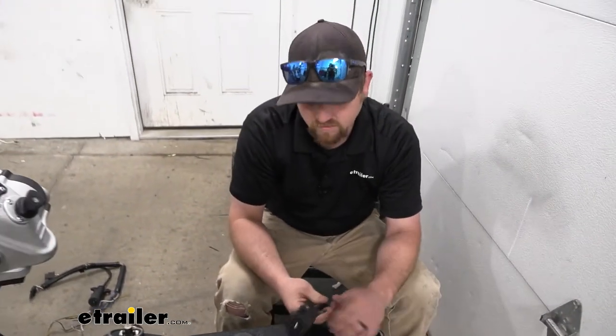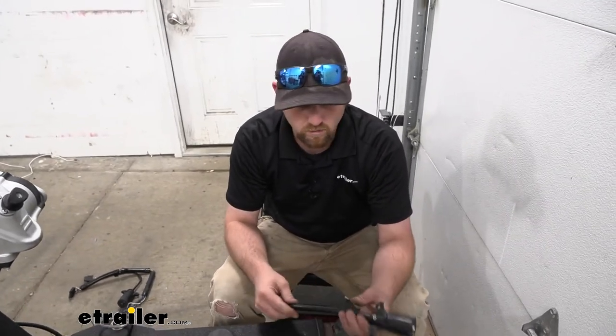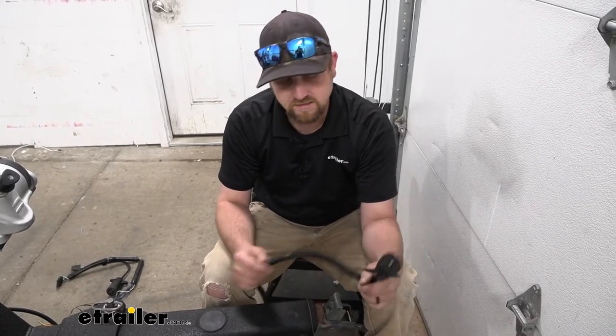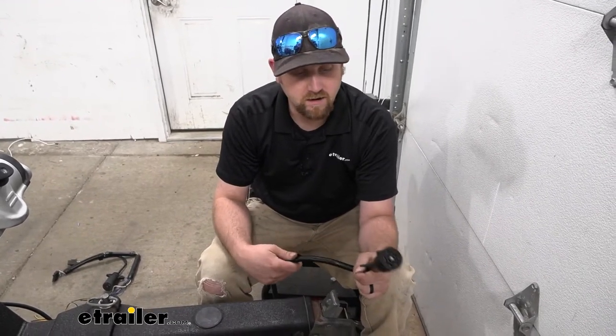Get in the habit of doing it this way. But other than that, at the end of the day, not much to it. It's a well-built wiring connector, and hopefully by replacing your old one, this will last you a lot longer and keep your lights working.